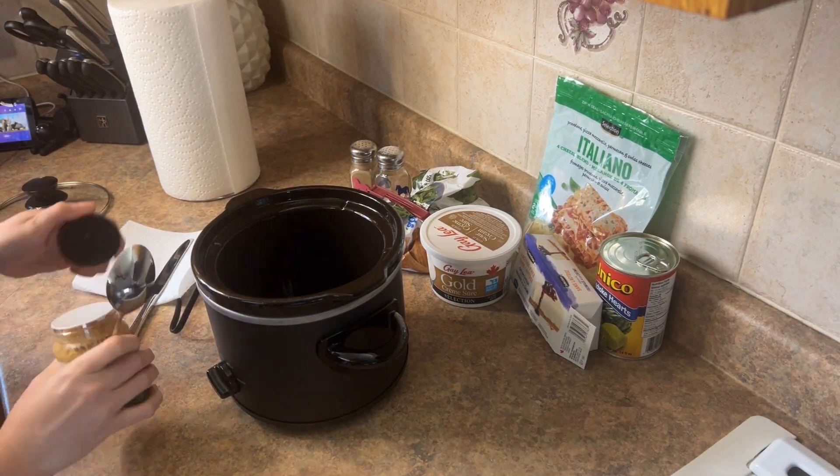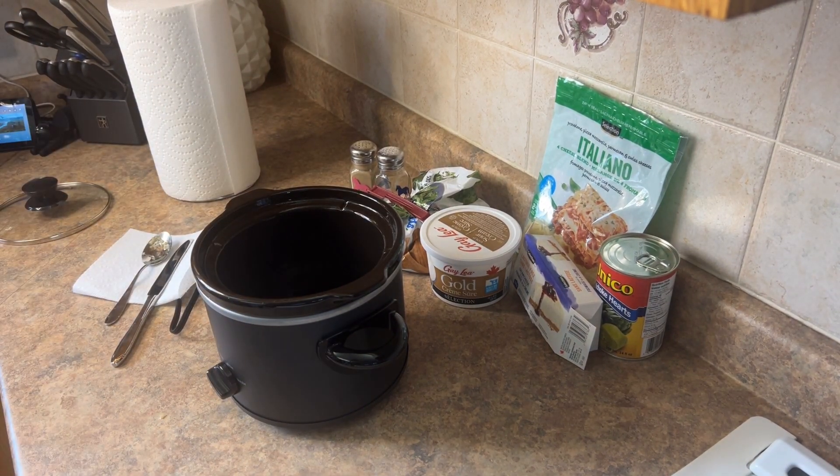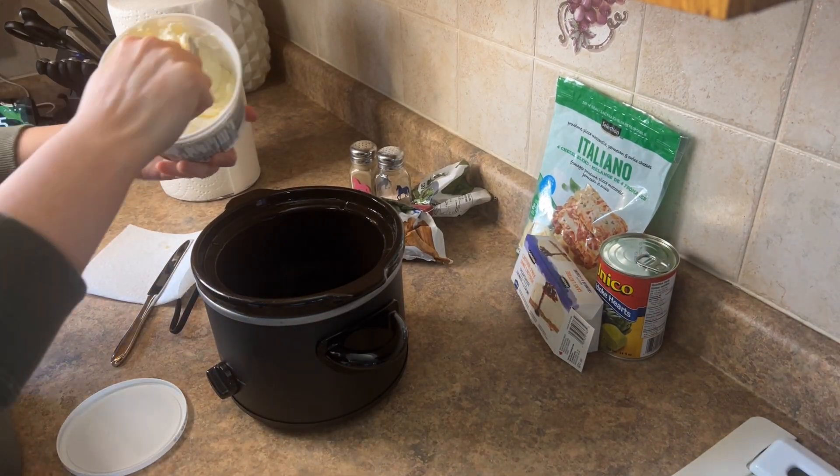I went ahead and added pre-minced garlic, a couple tablespoons. I like it to taste really garlicky — if you like it less, just add less.